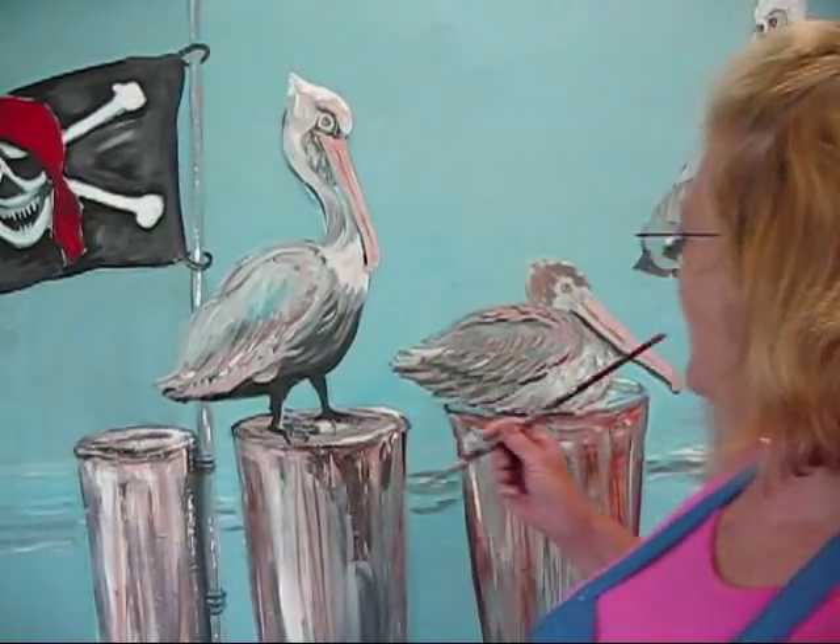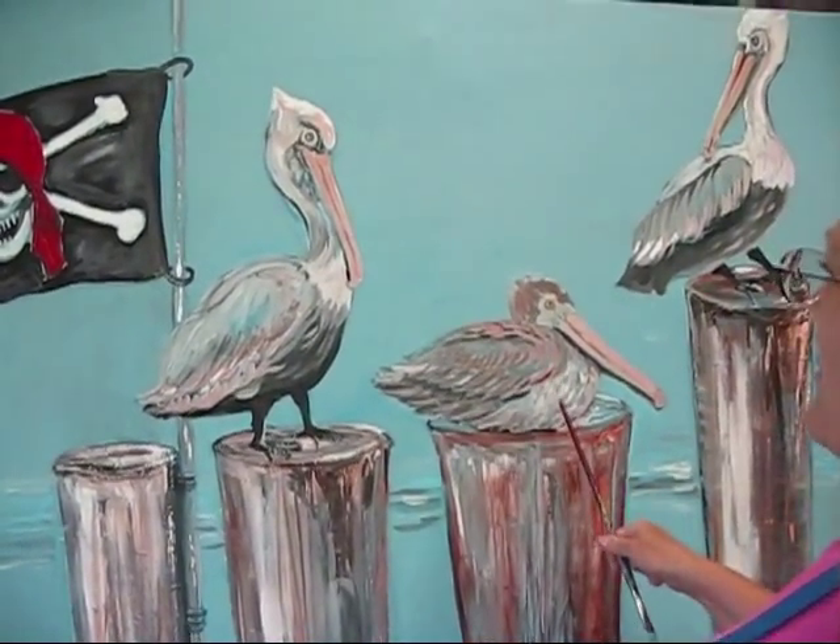Today is Sunday, August 9th, 2009, and I'm pretty much finished with this painting. I just wanted to show it to you because I'm real happy with it. I've got three pelicans — two male pelicans and a female pelican.